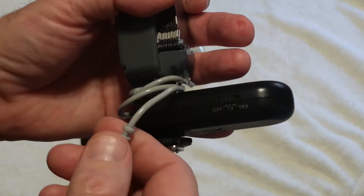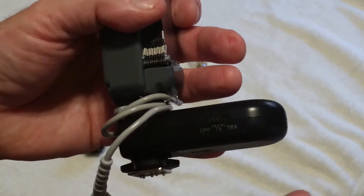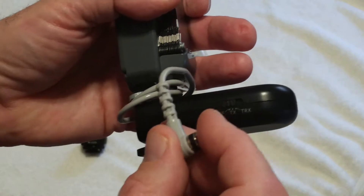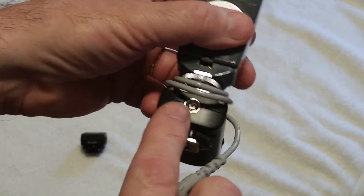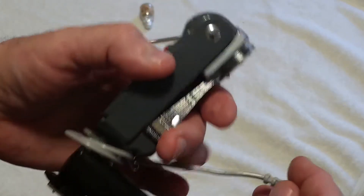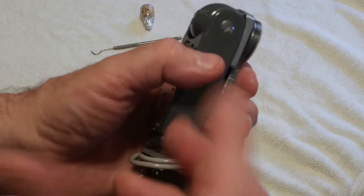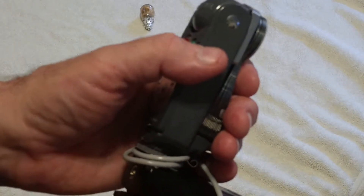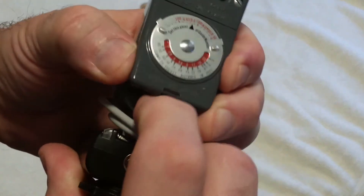Originally I had taken a PC cord, cut it open, and reversed the wire so I could interpose it between this connector — a female connect side — and then present a male connector to the Yongnuo, which has a PC socket. It occurred to me while ordering parts that instead of doing all that with male and female household connectors, why not just do this? And this is the easiest way, and it works perfectly.